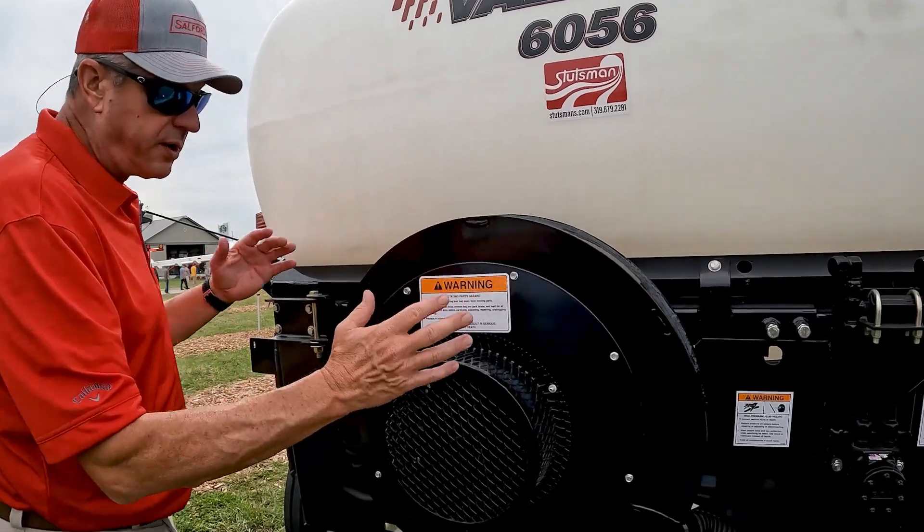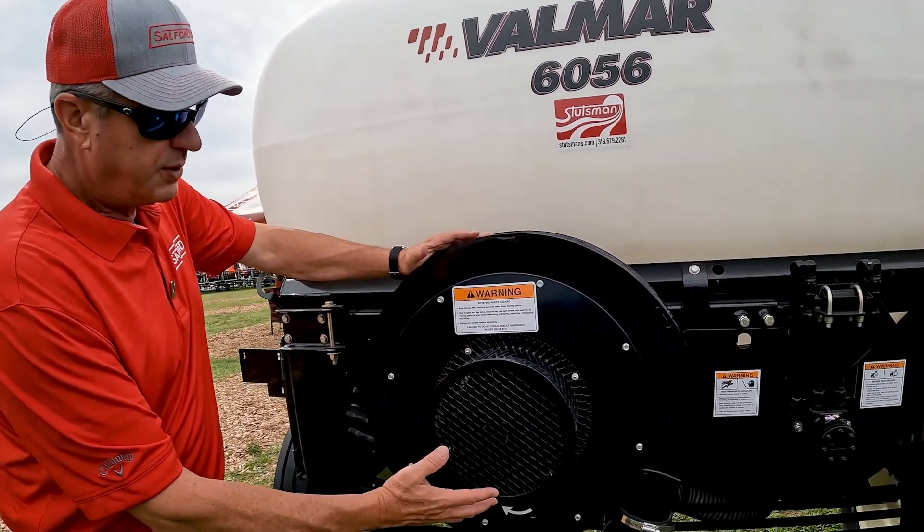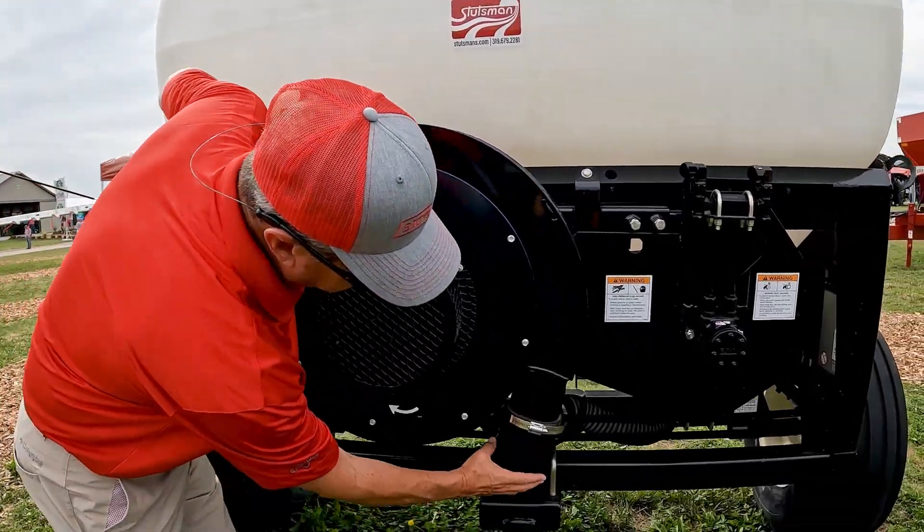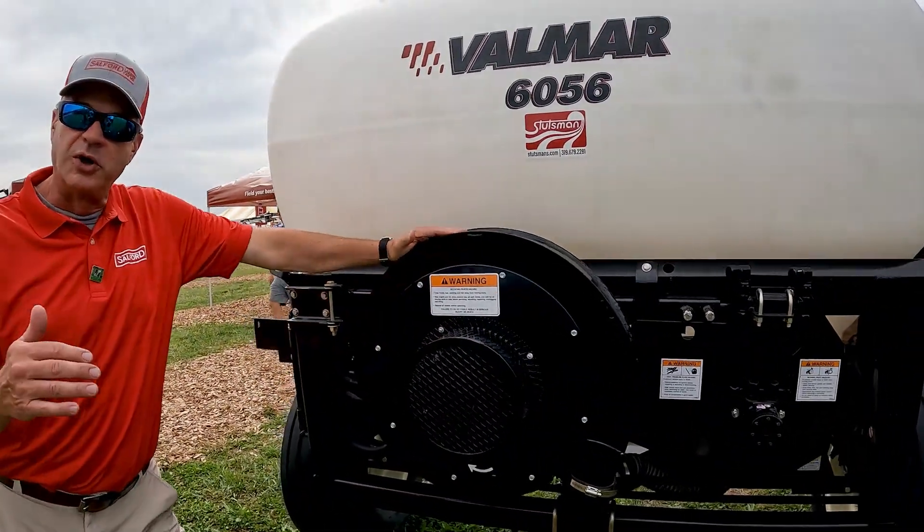Now we're at the front of the unit. Just for reference, a hydraulic motor drives a fan, and the fan drives air into that venturi in the back that we talked about.